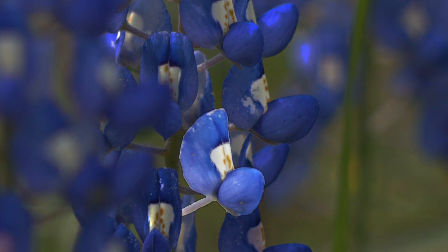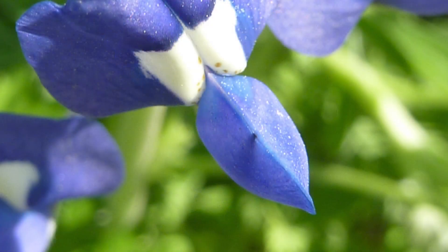Each floret looks like a little basketball goal. There's a backboard standing up straight and there's even a little white square on that as kind of a target. And where the basket would be, you have two petals that clasp together like your hands when you've caught a lightning bug or a firefly.